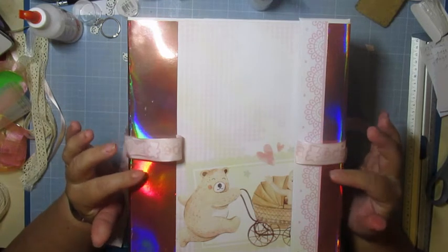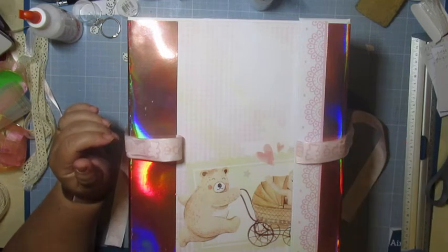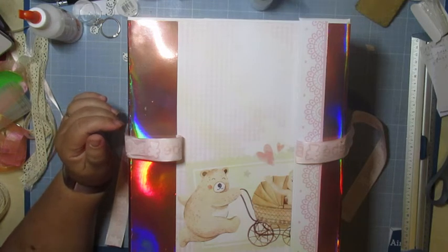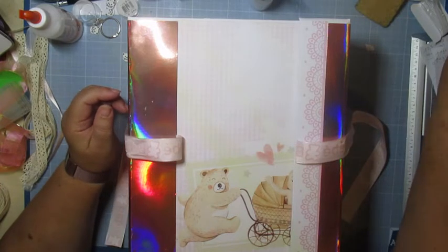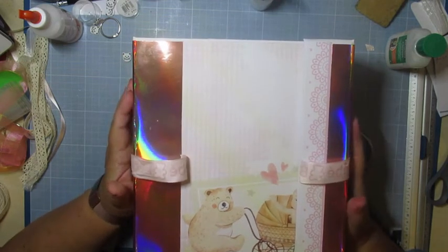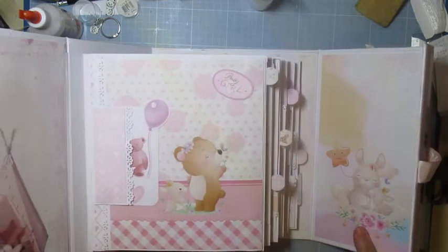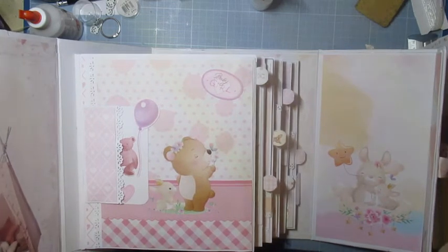C'est de la cartonnette de calendrier qui sert de support. Le papier blanc, je l'avais acheté sur Amazon — ce sont des grandes feuilles de 42 sur 29,7 je crois. J'en ai utilisé environ 3 pour faire la couverture. Et les pages à l'intérieur, je les ai faites en Clairefontaine blanc.